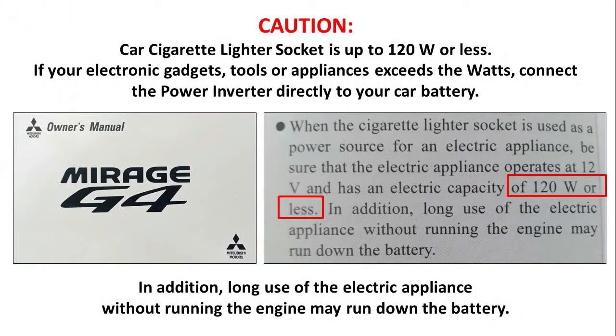Caution! The car cigarette lighter socket supports up to 120 watts or less. If your electronic gadgets, tools or appliances exceed the wattage, connect the power inverter directly to your car battery. In addition, long use of electric appliances without running the engine may run down the battery.